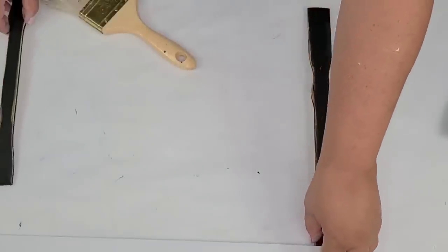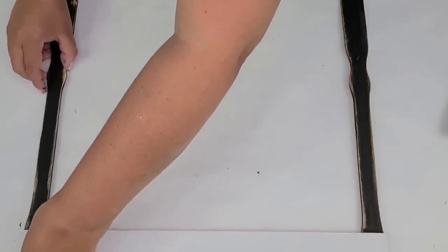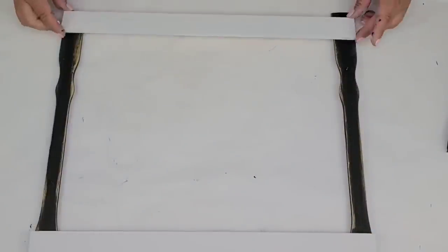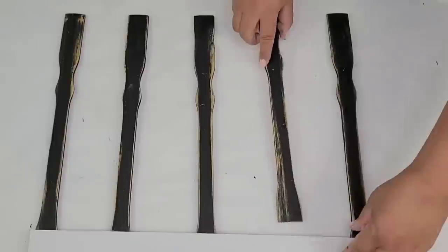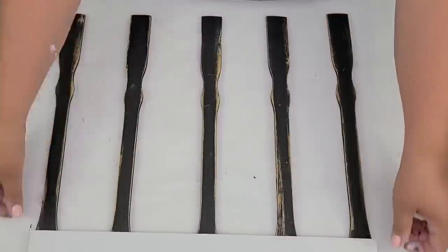I'm going to place the two white planks — one on the bottom and one on top. Then I'm going to stagger the black spindles evenly across the middle until they are as even as possible. And then we are going to brad nail them in place.